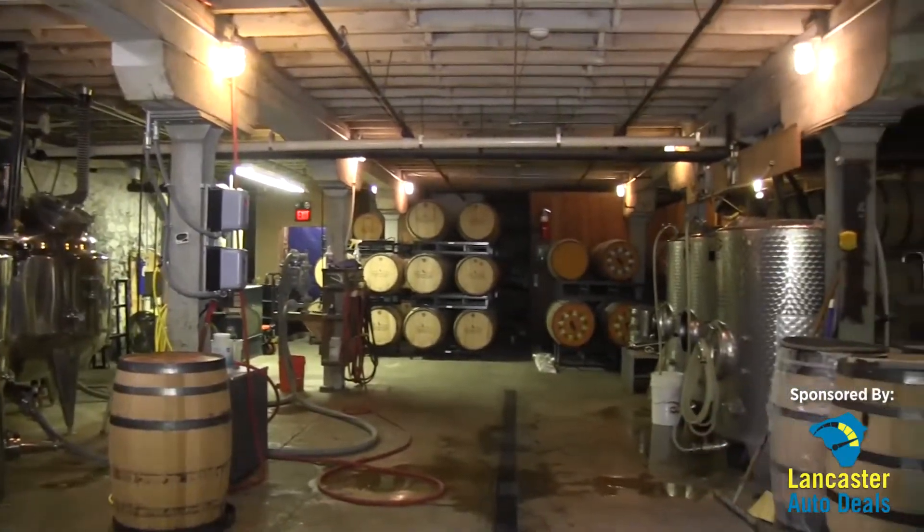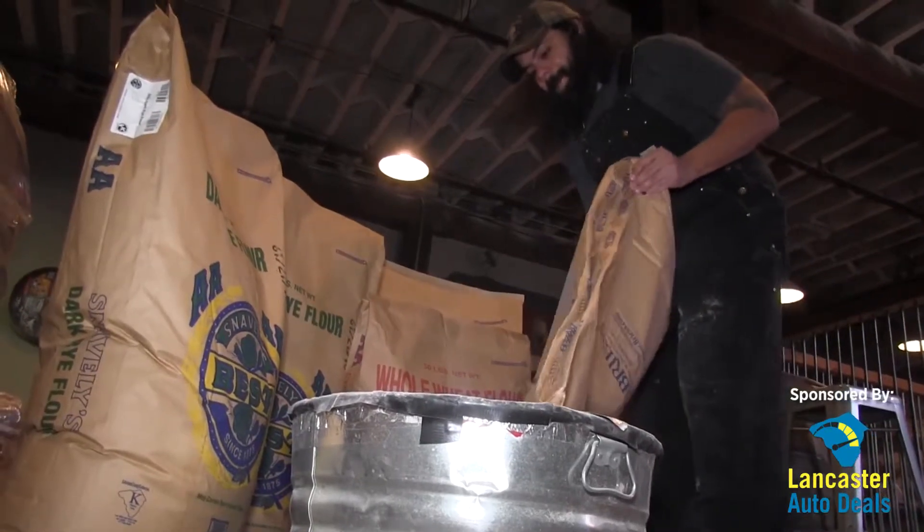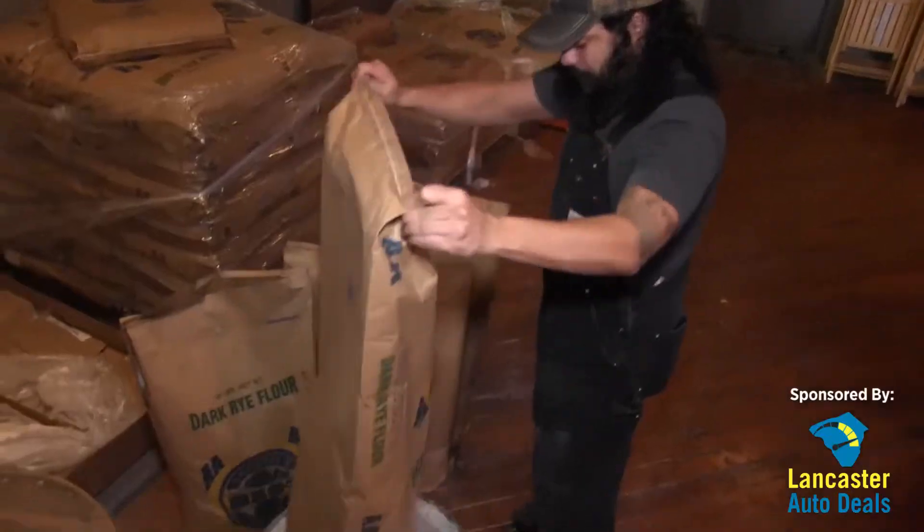Today we're going to be making the rye whiskey, so we're going to start with grain. For us, making rye whiskey, it's going to be about 60% rye, 30% wheat, and 10% malted barley.